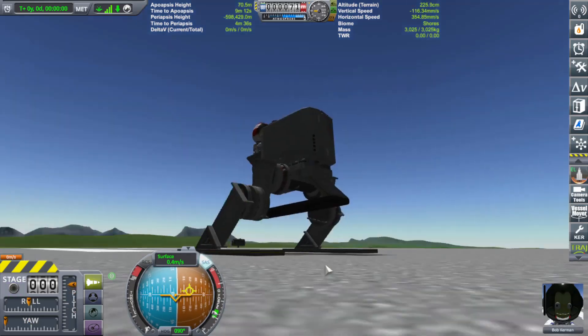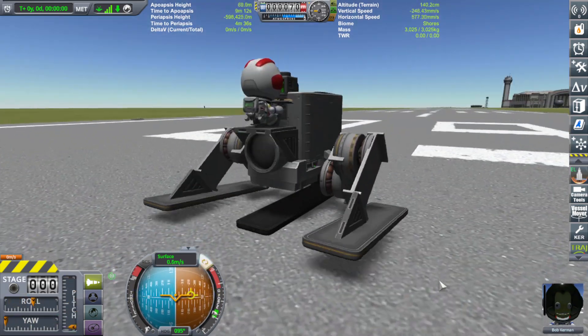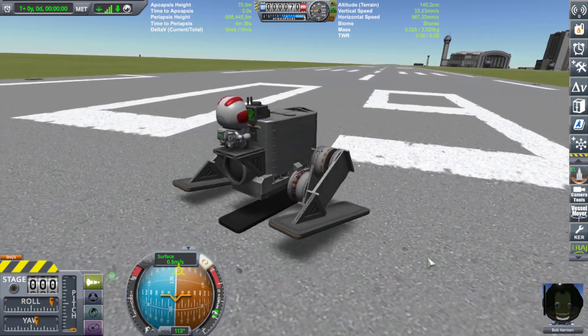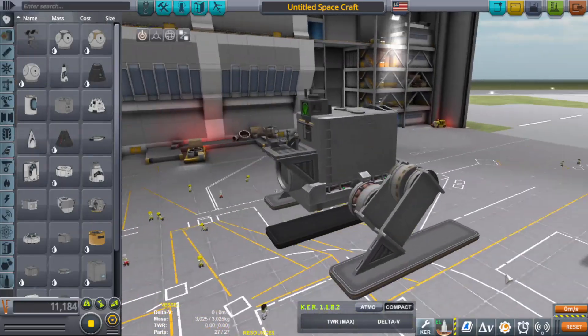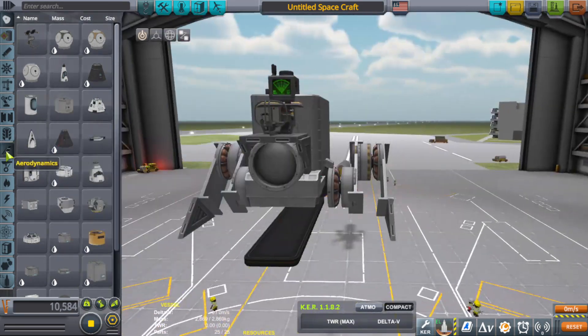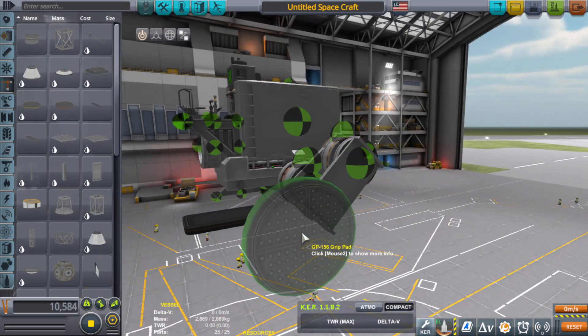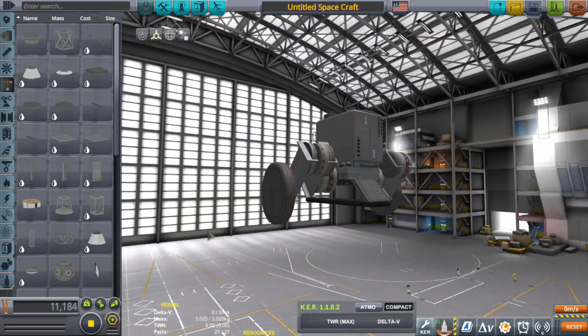Unless it was like swamp ground — somewhere where tracked vehicles couldn't move across, and maybe the area was always foggy so aerial vehicles would also be a bad idea. In that case you'd elect for tall walking vehicles that could walk over the swamp from one place to another. That could actually be a thing.